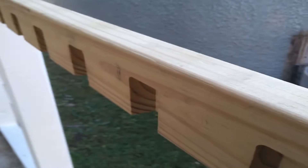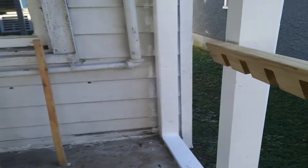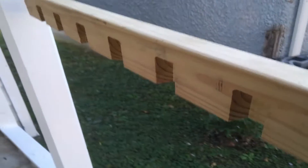Today we're going to be making some railings. Oh, that almost fell off the damn porch.